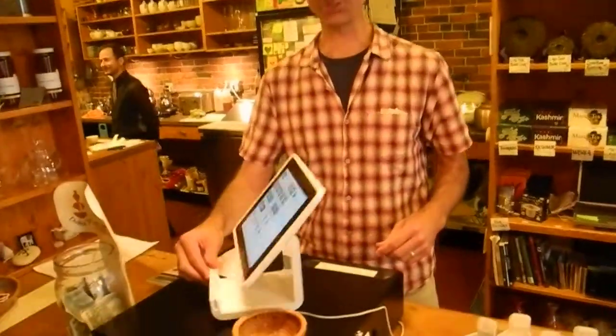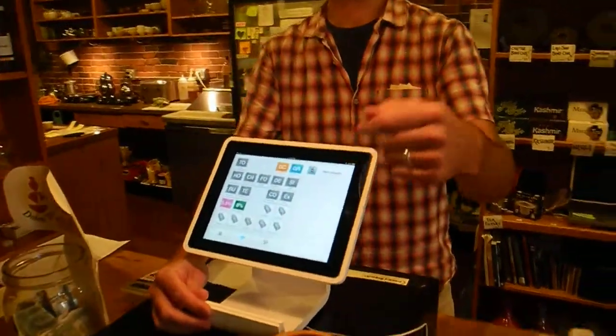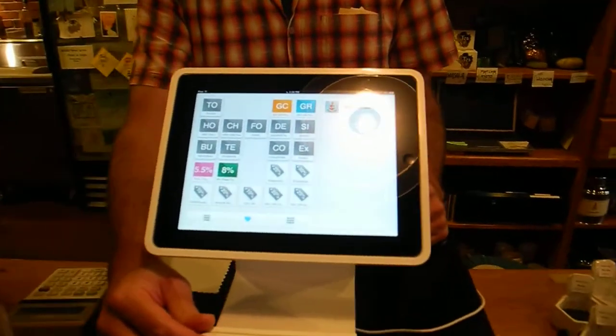Hi Ray. Hello, this is the Square Register. Very simple to use and you can spin it around, show it to the customer so that they can choose their tip options.